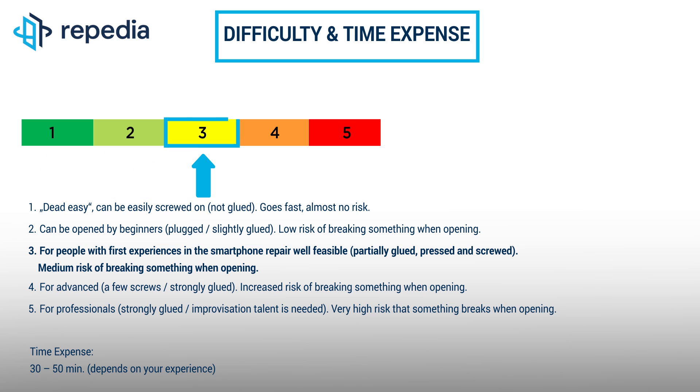The smartwatch can be opened and disassembled well with some experience. When removing the battery from the mainboard, extreme caution is required. If you put too much force here, the mainboard bends and damage can occur. Please write us in the comments on how difficult you felt the repair.